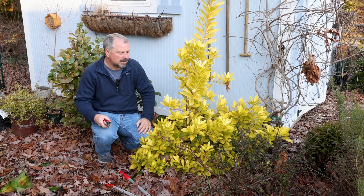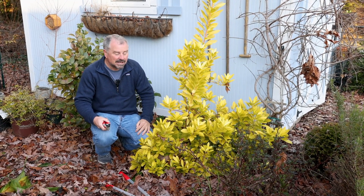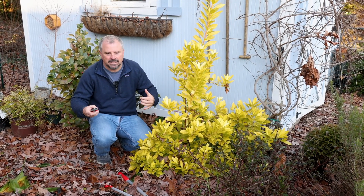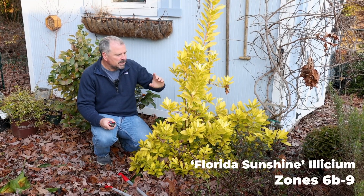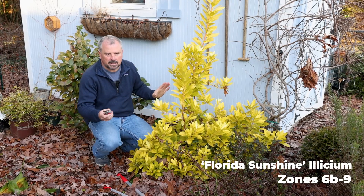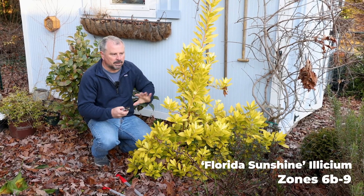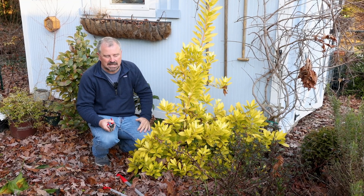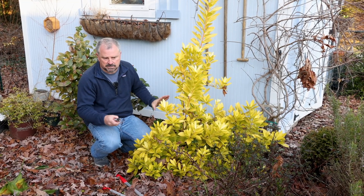This is a small lot here in Raleigh, North Carolina, zone 7b, and we can't let the shrubs get too big, but I don't want them to look like little meatballs. This Florida Sunshine Elysium is in a perfect spot here — it's really happy in part sun. The sun hits it in the morning and it gets about four or five hours of direct sun. It's just been the perfect spot for it.